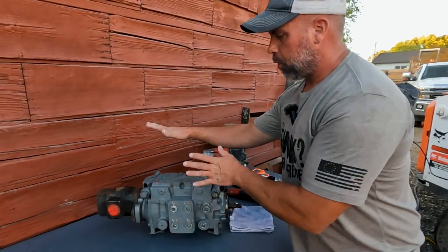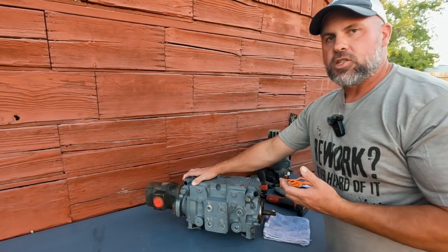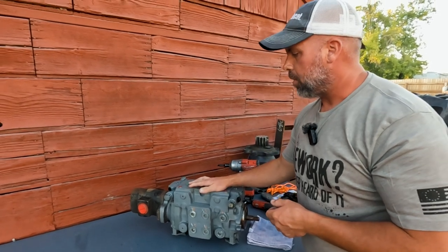I've pulled a whole entire pump assembly out of a skid steer. These are the SJC machines where you've got all joystick controls — they're the only ones that are going to have these style pumps.